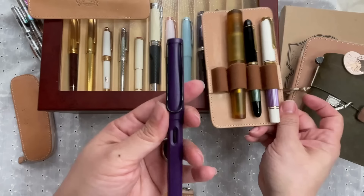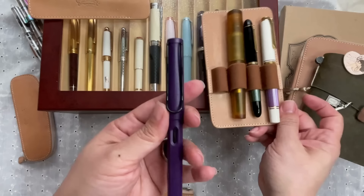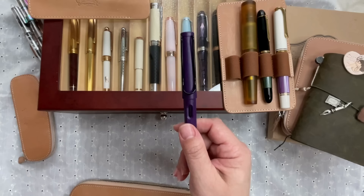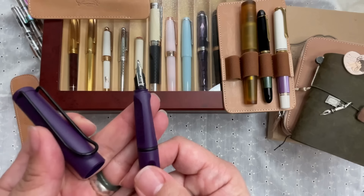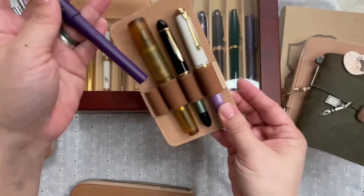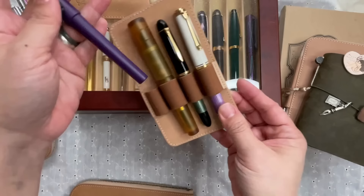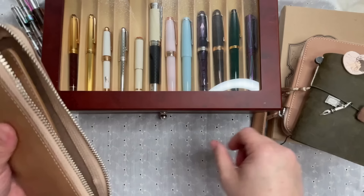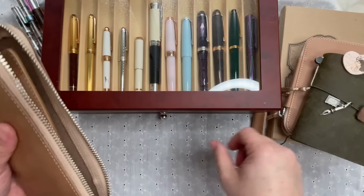I also have the Lamy Safari Dark Lilac — my second Lamy Safari, which I like for its color. This is an older color from around 2019 and has an interesting kanji nib in black. It writes with a slight line variation depending on the direction, which is really interesting. That brings us to 50 and then 54 from this case.